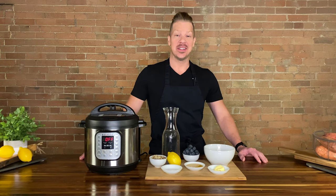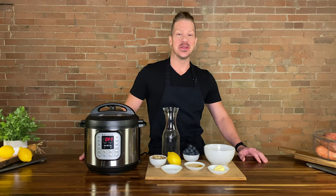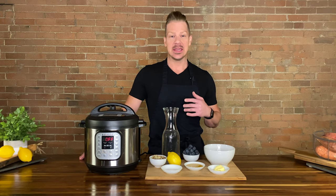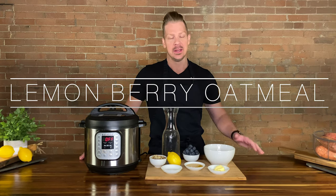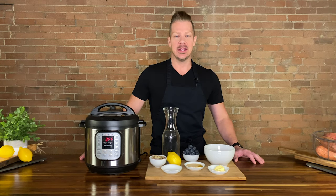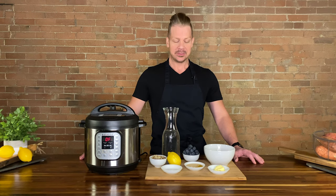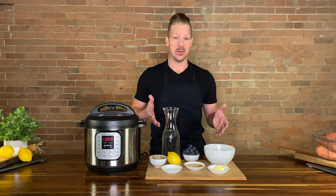Good morning, friends, and welcome to another episode of the Look Great Naked Cooking Show. I'm your host Nathan Chase Plummer, and today we're going to be making the Lemonberry Oatmeal. It's a healthy morning option and we're going to be using the Instapot today to speed the process along. Here's what you need if you want to play.